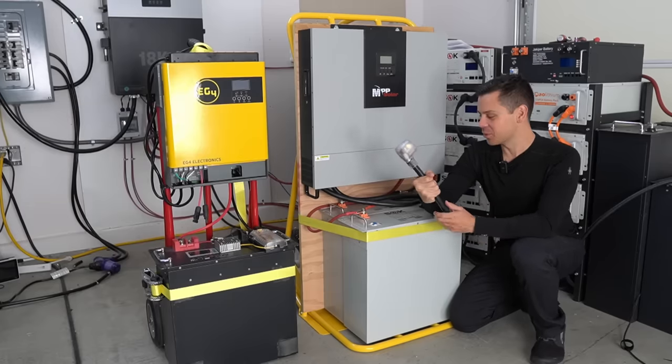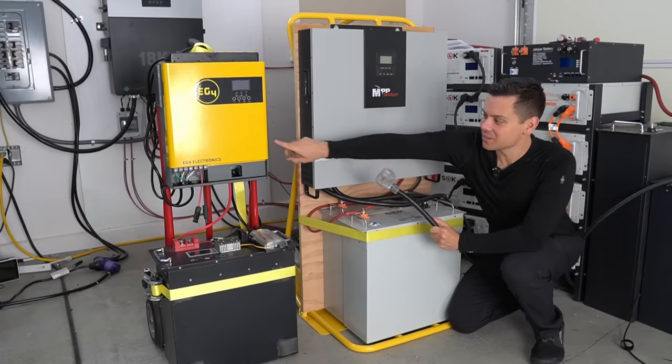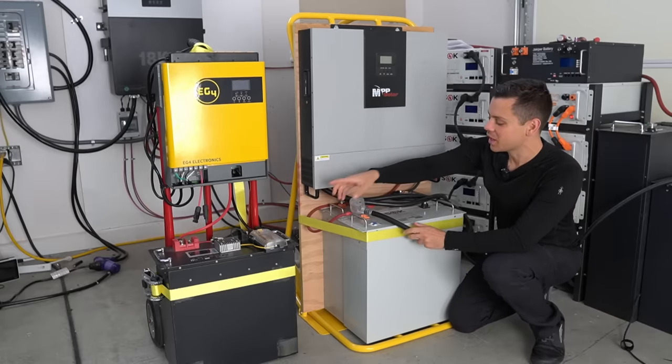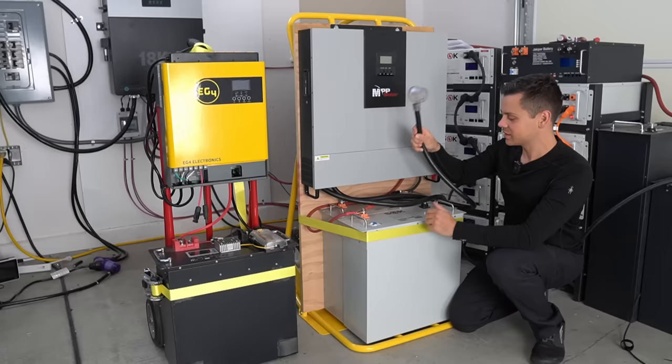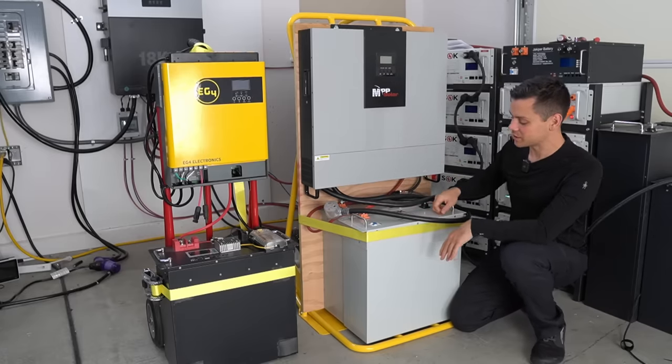But is it worth it? Is it worth the time to build this? Probably not. I love this little system that we built and I also added a converter that I want to show you. But this size is just obnoxious — this is better for a stationary system. Let me show you how hard it is to move.